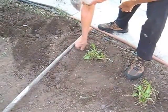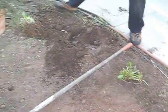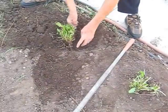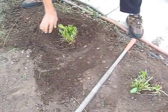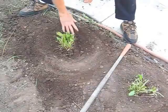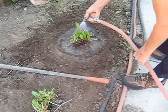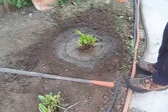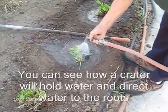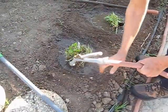The next step is going to be to water this and keep it wet for the next two or three days. You make a crater like I'm doing here. I'm going to come back in about an hour and water it again. I want this soil all around to be totally soaked.